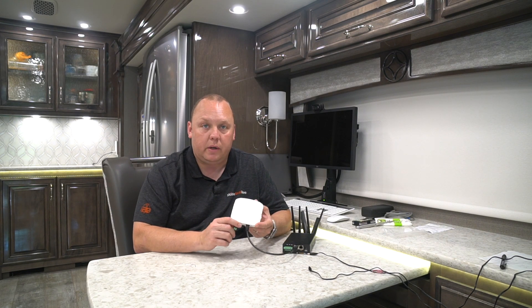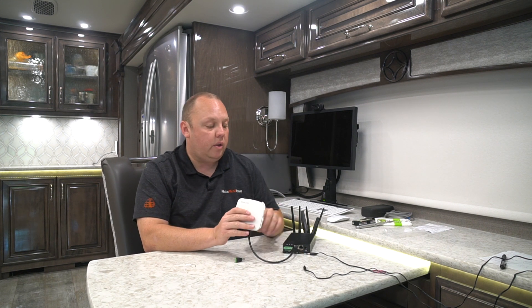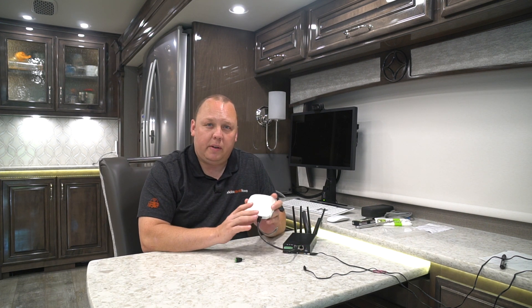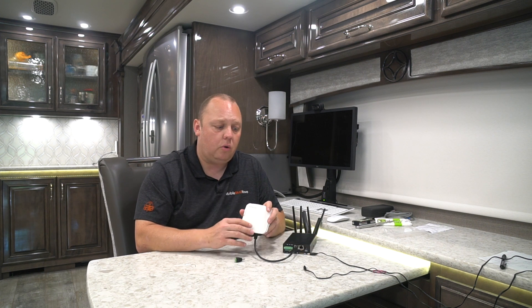If you stumbled across this video after trying to set up your access point yourself, that's okay — but we want you to follow one step before getting started with our instructions, which will save you a lot of time. What you're going to want to do is reset this device to factory defaults so that it can be adopted by the access point controller. Even if you haven't opened it and tried it yet, we recommend resetting the device to ensure it's 100% factory reset so that it will be adopted by the controller.